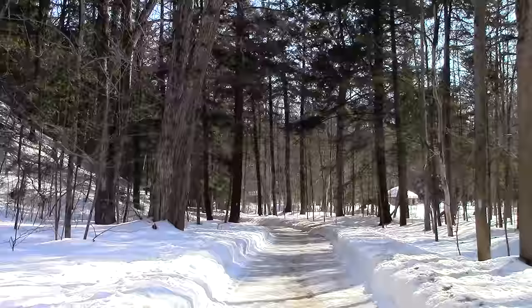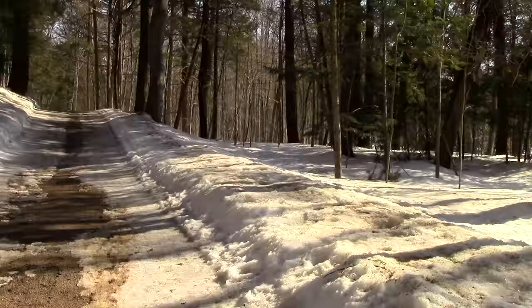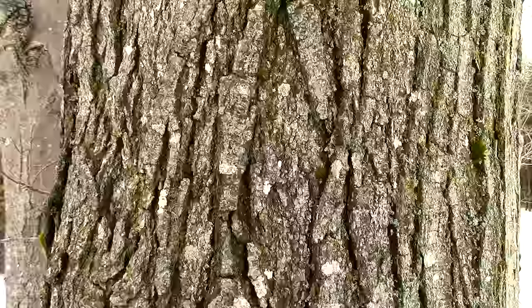The first thing you'll need to do is identify a sugar maple tree. There are several different species of maple trees, but the best one to tap is a sugar maple. Sugar maples have about 2% sugar in their sap, while all the other maples have about 1%. So although the other maples can be used, the sugar maple is the superior species for making maple syrup.